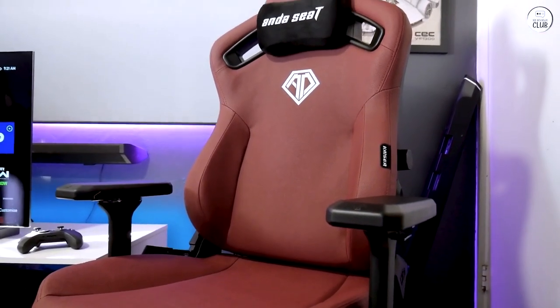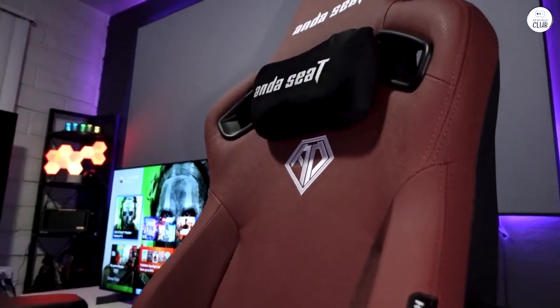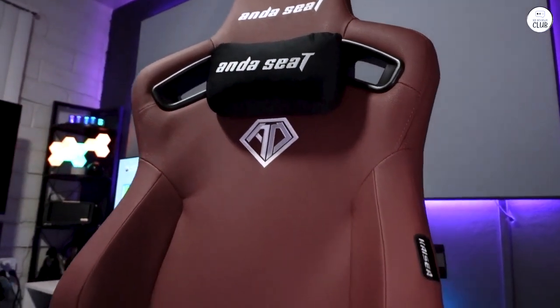This chair is vastly superior to cheaper gaming chairs. If you can afford it but are hesitant about the cost versus quality, go ahead and buy it — you'll be very pleased.